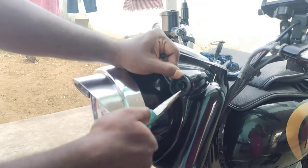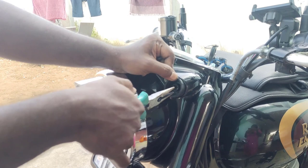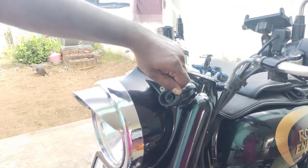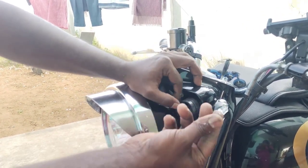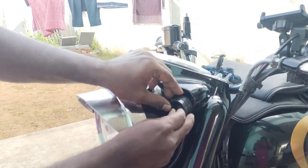If you have a light, you will press the button. Now if you touch the button, you will press the button. Do you need to press the button? I'm going to press the button.